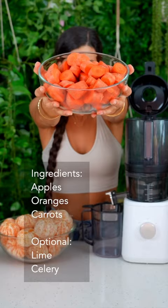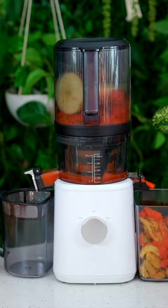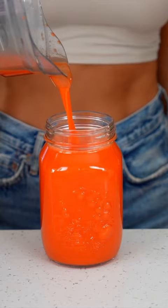Orange juice. This orange juice is made with only three simple ingredients: apples, carrots, and oranges.